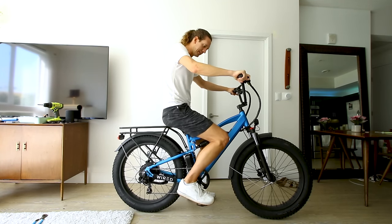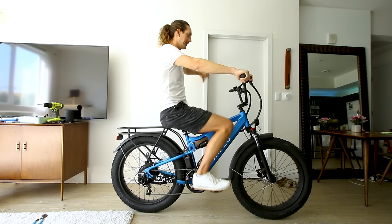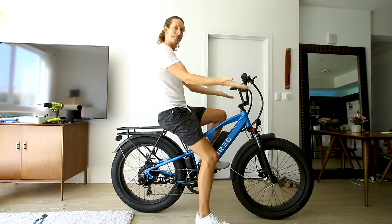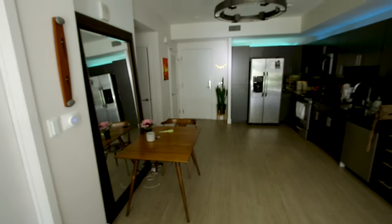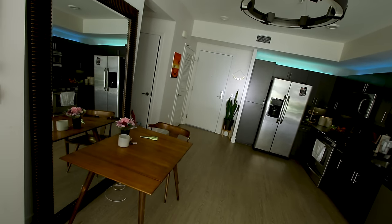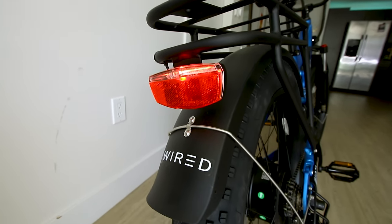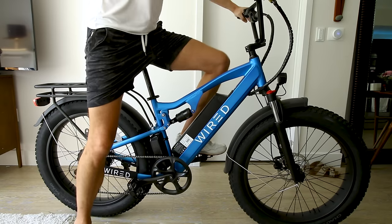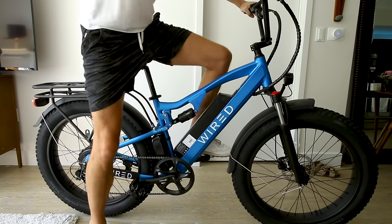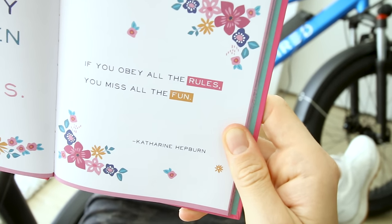With a 34-inch inseam, here's what the seat looks like at the lowest position for someone of my size. The handlebars have a nice rise to them. To turn on the headlight you press and hold that button — it's a pretty bright headlight. You can adjust the angle so you're not blinding people. The tail light is integrated and, holding the brake lever, it does light up as a brake light. So it is full suspension — we'll see how it feels on the road.